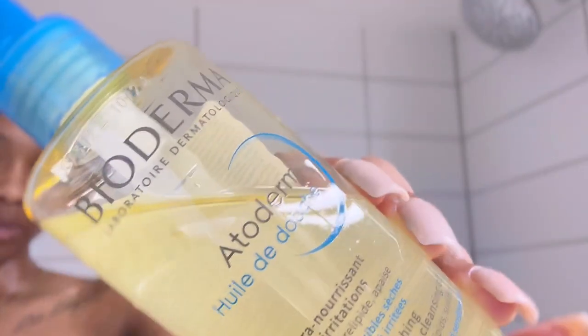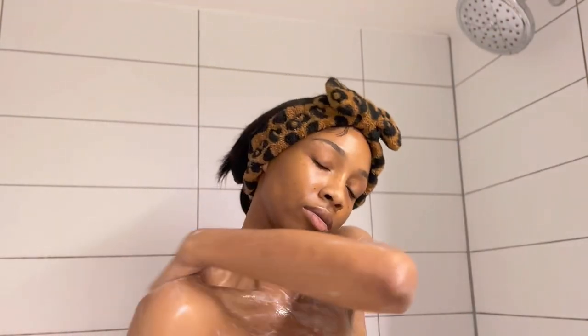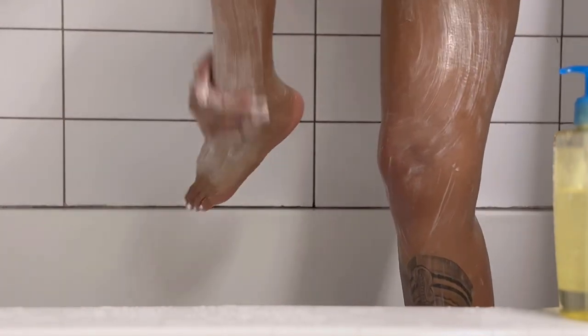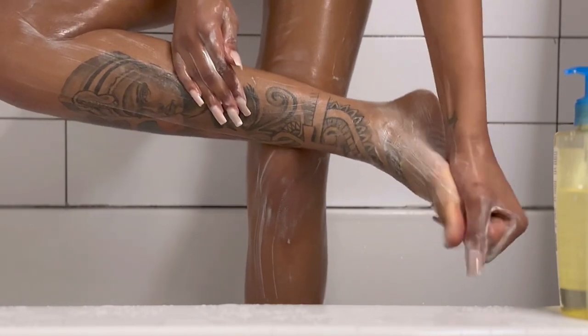Now we're moving on to our Bioderma, which is the cleansing oil that you can use while in the shower. For this particular oil, you are supposed to turn off the shower and then moisturize and rub your body all the way down with this oil while in the shower. Then the goal is to rinse it off after you've covered your entire body. This also helps with hydrating and moisturizing your skin and is supposed to help with dryness. This is my first time using this type of oil in the shower and I can't wait to see how well it works for my dry skin.